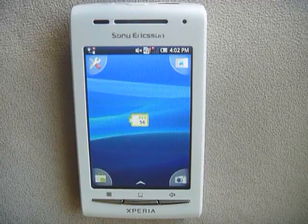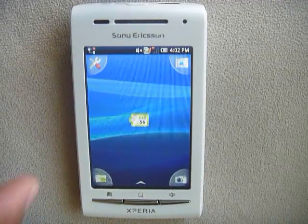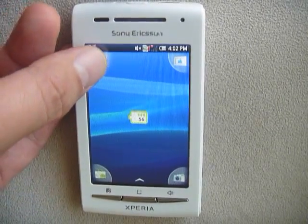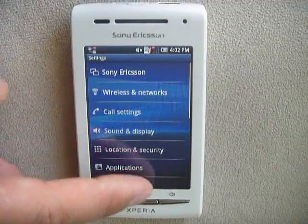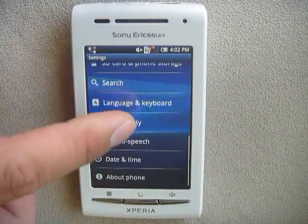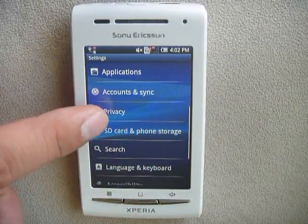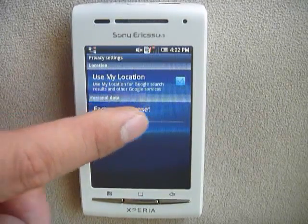Here's how to factory reset your phone for your Sony Xperia X8. Just go to Settings, scroll down to Privacy, and then just do factory reset.